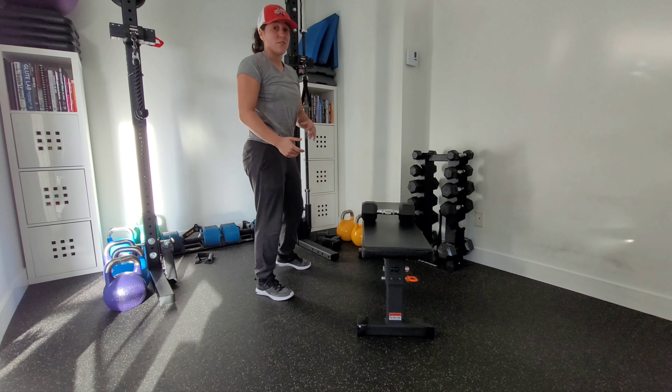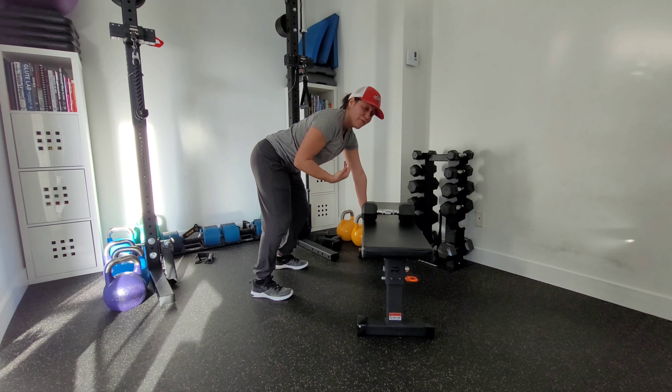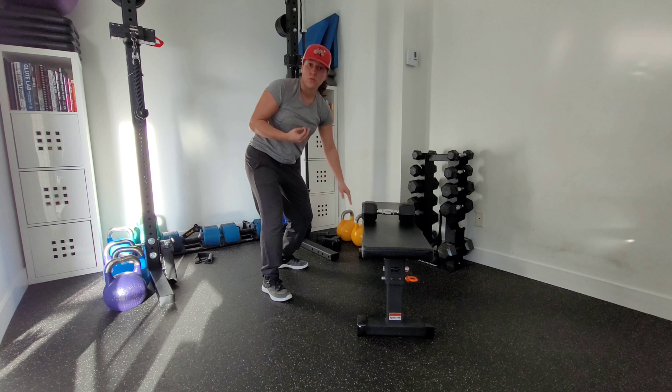A common mistake here is that people will kind of shrug up into that ear. Generally speaking, when you lead with that elbow, that will help fix that cue and really make sure that you're not excessively extended or rounded through your back through the movement.